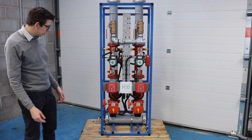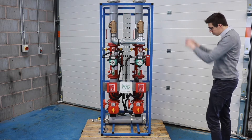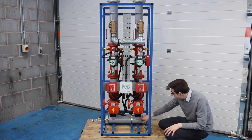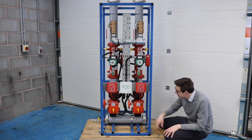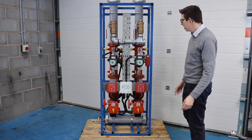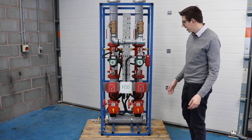If I talk you through it step by step: over here we have our connection, so we have our riser running up our building. That will come across into our manifold and then we flow into two zones here. This is a two-zone model — you can have a one, two, three or four zone model, or any configuration you like using our specialist CAD team.